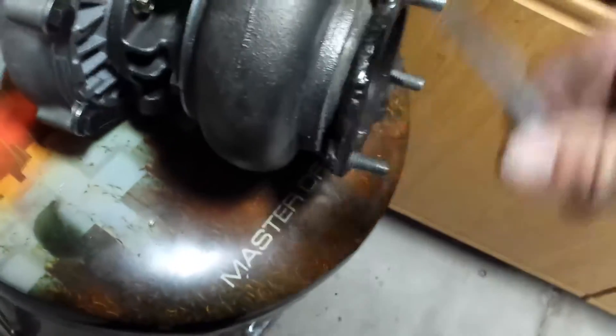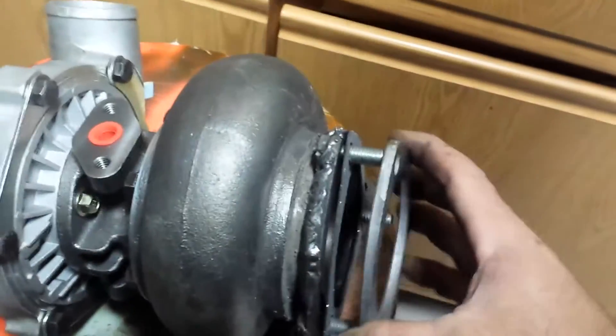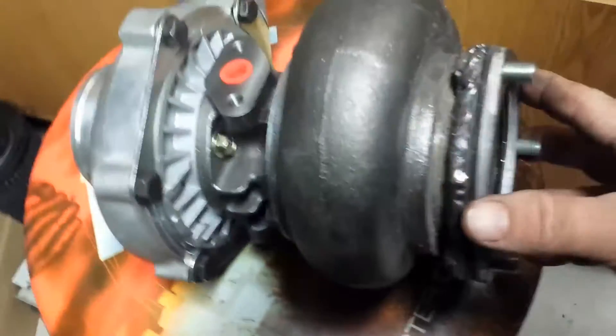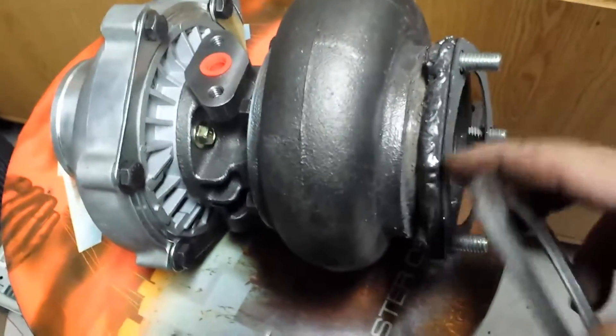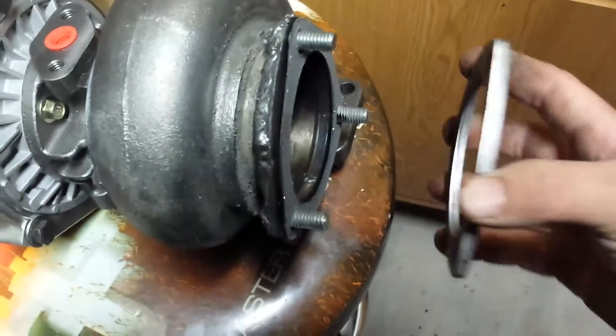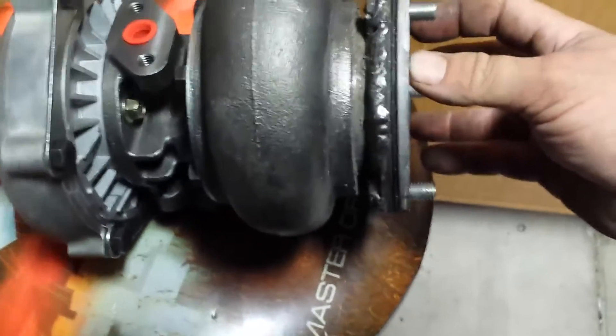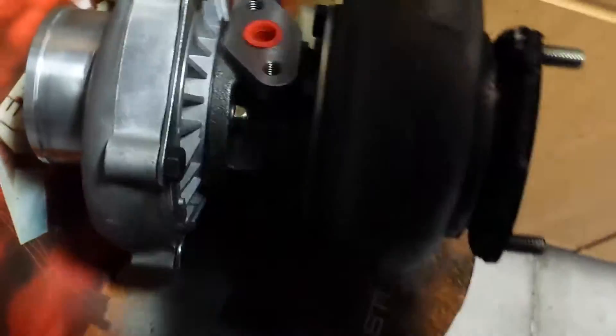What I'm going to do is add the gaskets and everything — it will go on like that. There's the gasket; this will be welded to the downpipe, so the downpipe will just be able to bolt on like that. Pretty much got that set now.